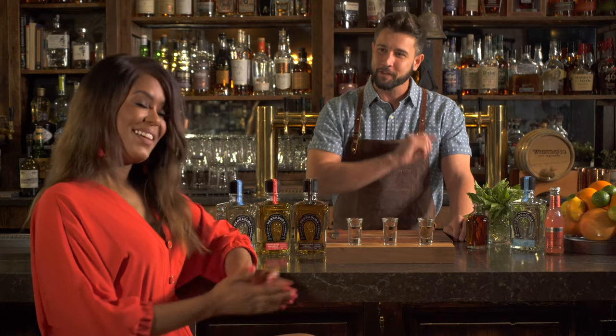Hey everybody, welcome back to another episode of The Mix. I'm Phil Armijo, your guide to everything behind the bar. And with me as always, the lovely Julie Smith.